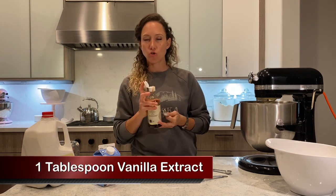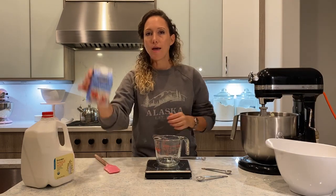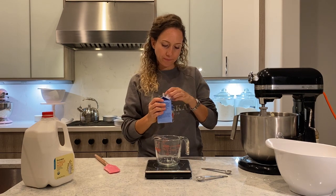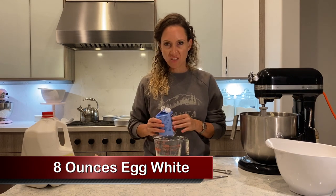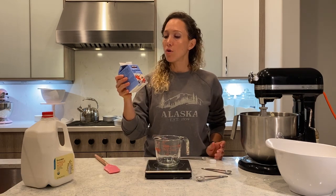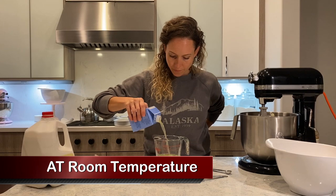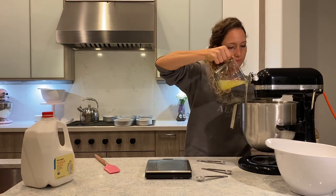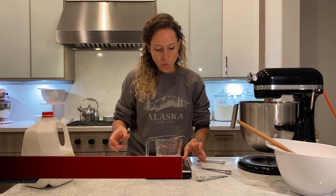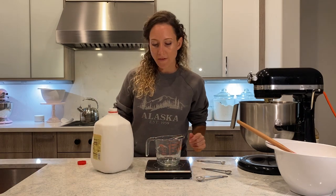Now we need one tablespoon of vanilla extract — make sure you use good quality. Then egg whites: you can use regular eggs, separate them, and use only the egg whites — it would probably be about seven or eight. I'm going to use already-separated egg whites and it's going to be eight ounces. Now we need whole milk — yes, it has to be whole — and you want 12 ounces of that.